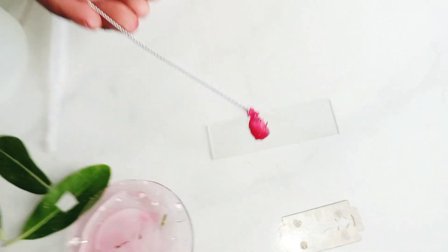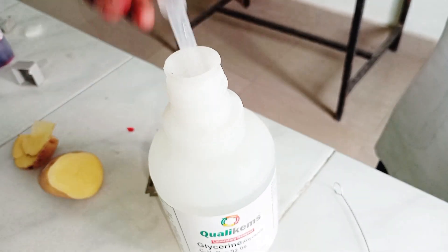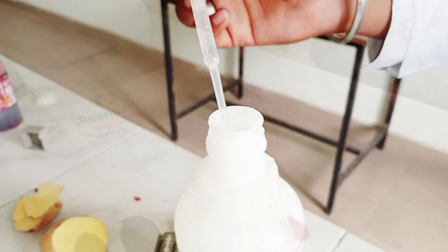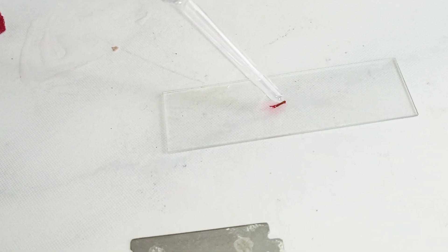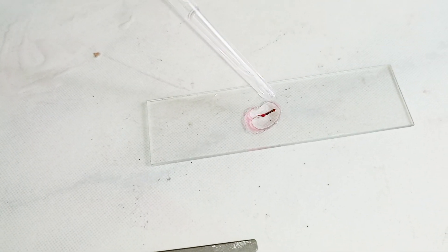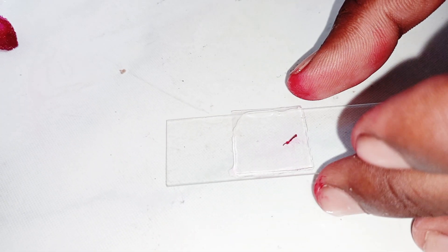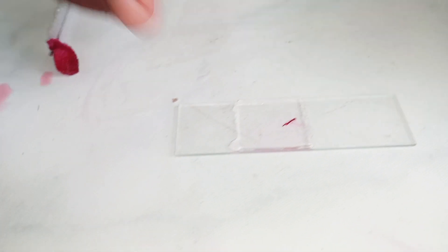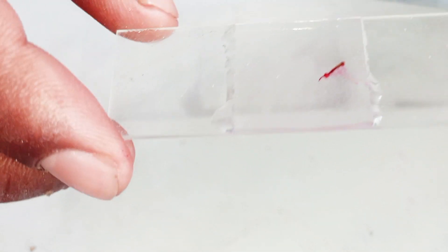Then we put the leaf section on the slide and add some glycerin with the help of a dropper. We ensure there are no bubbles, and then cover it with a cover slip. Our slide is ready. As you can see, there is no bubble in the slide, and now we can put it into the microscope.